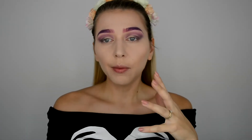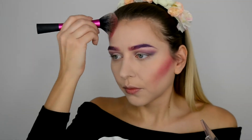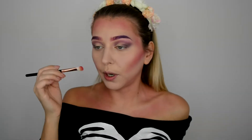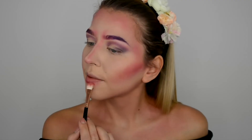Alright, we've got the eyebrows in place. We're gonna finish the eyes later when we add all the glitter together. So next thing we're gonna do is jump into the contour. For that I'm going to use a Makeup Revolution Revaholic cheeks palette and go with this pink color. With a small lens brush I'm gonna contour the nose as well, dragging it slightly up to the forehead.